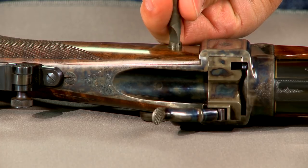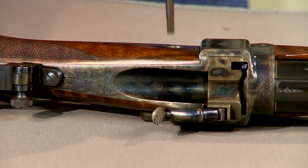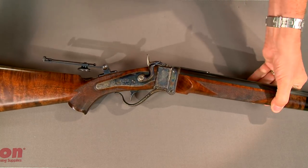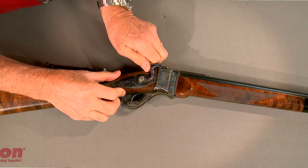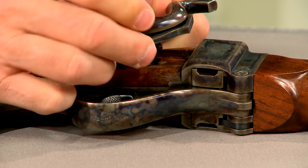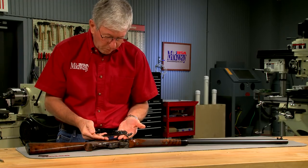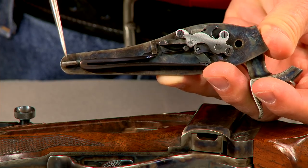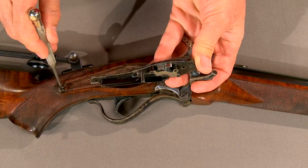It's held in place by a single screw. A properly fitted screwdriver helps prevent damaging the screw slot. Once the lock screw is removed, I hold the hammer back slightly as it won't hold in a half cock notch. Then the lock is pulled out of the stock, being careful not to damage the delicate edges of the inletting. There's a small hook on the back of the lock that engages a metal insert in the stock.